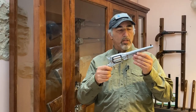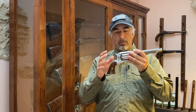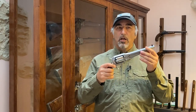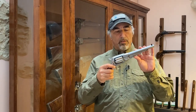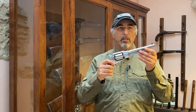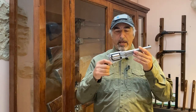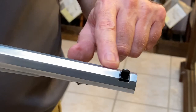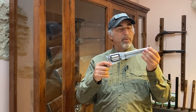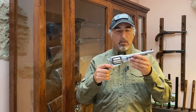The Patern Custom by Pedersoli also features a number of specific characteristics geared towards competition. These guns compete in an MLAIC division called Mariette. It has a seven and seven-eighths inch barrel, which is a Pedersoli match grade barrel, allowing for maximum accuracy.